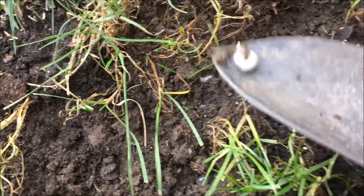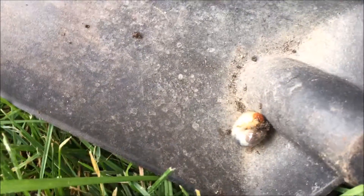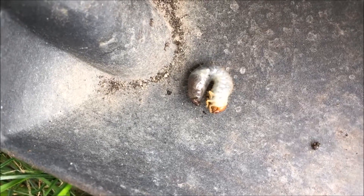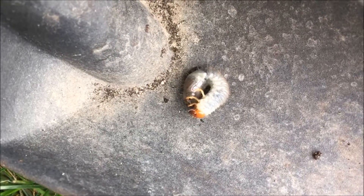I also took a larva out of the dirt to see what it would do. It curled up tight when being moved. Then, after a few seconds, it stretched out completely, moving its head and legs looking for soil.